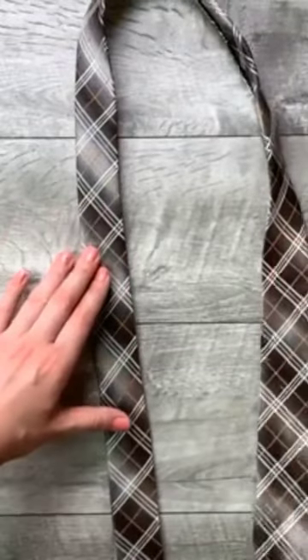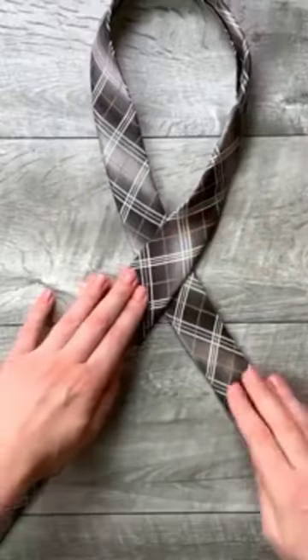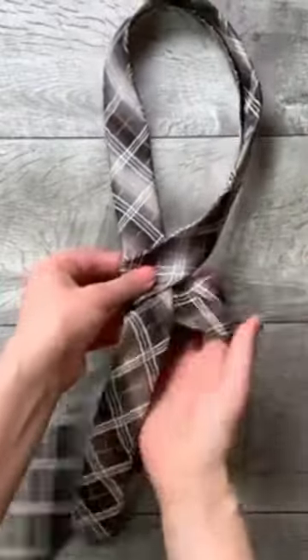Wide end. Step 1, move the wide end over the small end to the left. Step 2, move the head under the small end and to the right.